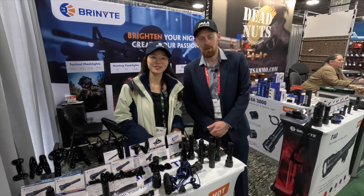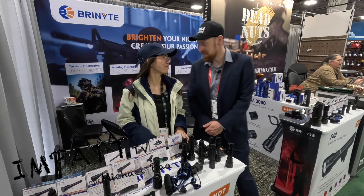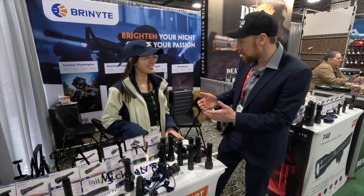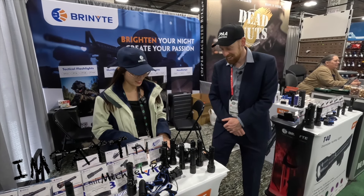Hey guys, this is Michael Pa from SHOT Show 24 at the Brunite booth with Xiaoni, and she is telling us about her products. And I pronounce it perfectly — Xiaoni. Nice pronunciation.